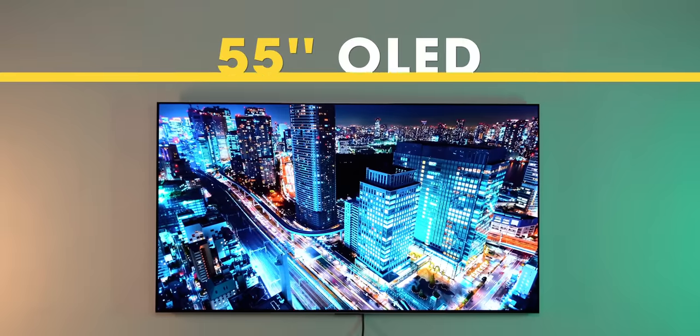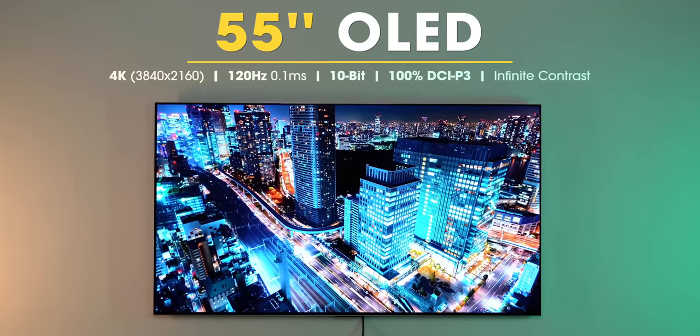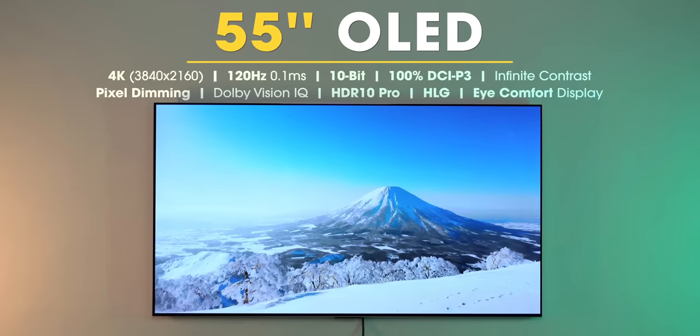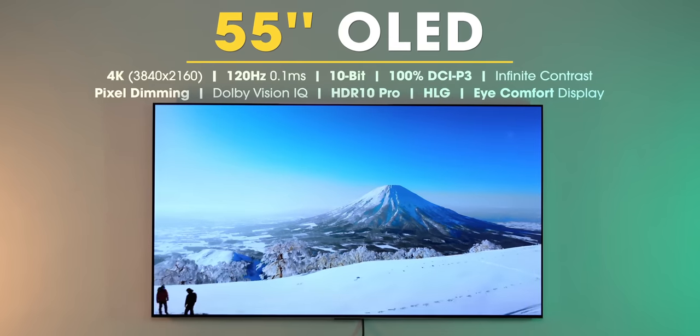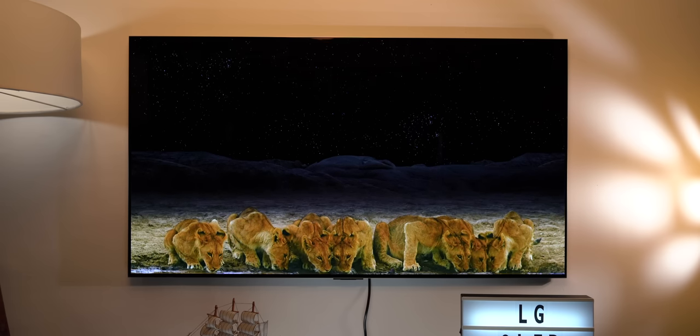Let's talk about the OLED display. So these are the display specs. And the moment I started watching videos, movies, shows on this TV, I could see the advantages OLED brings. I've used OLED on phones, laptops, but witnessing the extremely deep black levels on this big TV is incredible.